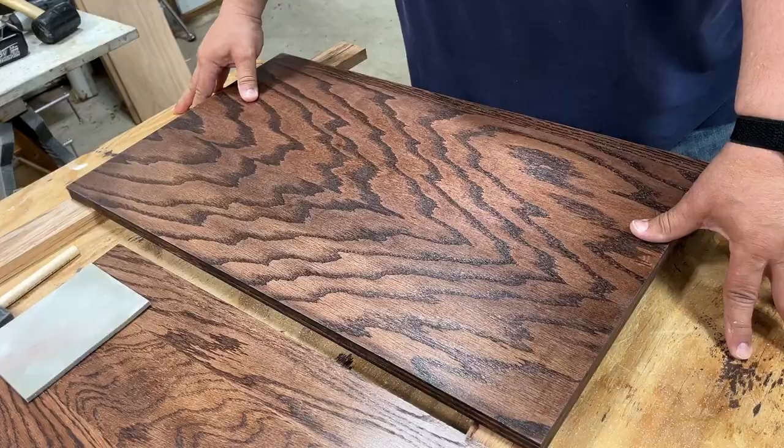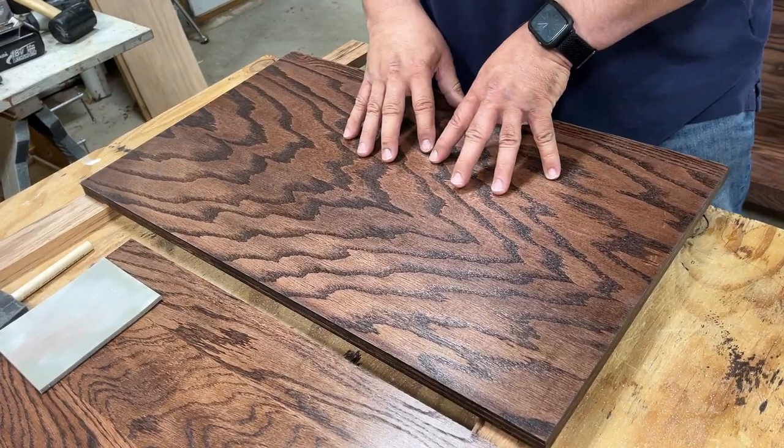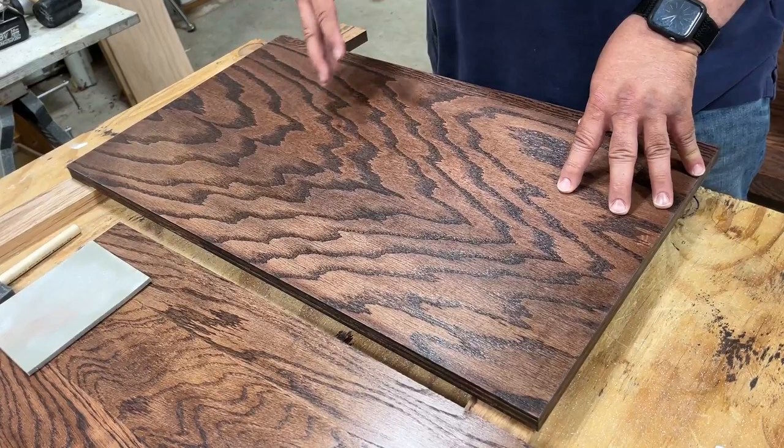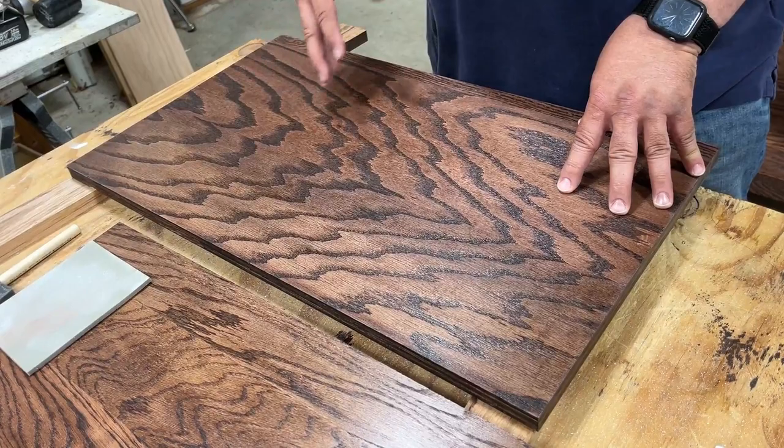The surface is now nice, smooth, and clean — ready for the final application of the top coat. As I said at the beginning, this is just a how-to on applying sanding sealer. I plan on doing a follow-up video that'll show you how to apply the top coat for this surface. If you like this video, I hope you'll subscribe, give me a thumbs up, and I'll be back again — hope to see you soon, thank you!